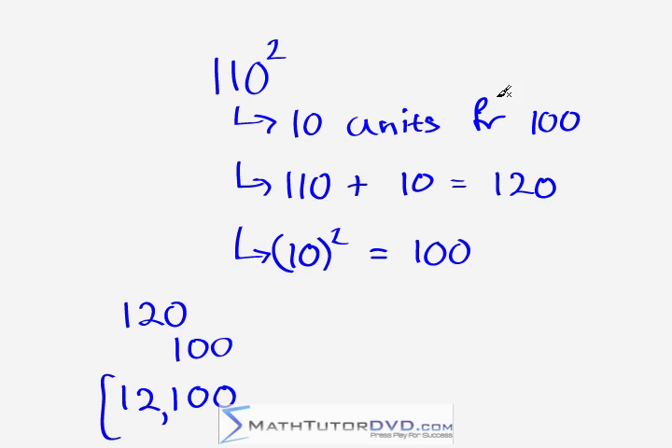Certainly this process is extremely valuable when the numbers are pretty close to 100, and most people can do this no problem in their head. I'm Jason with MathTutorDVD.com — I hope you've learned something here. Practice, get a pencil out, scribble down some problems, and with some practice you'll get good at this. It's a really useful skill to speed up your work for these kinds of things on your exams.